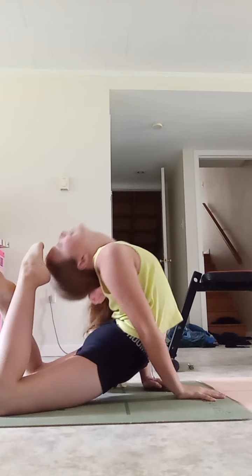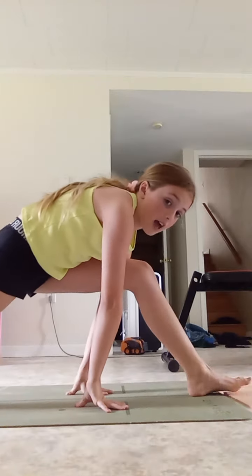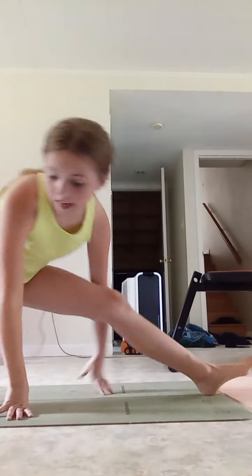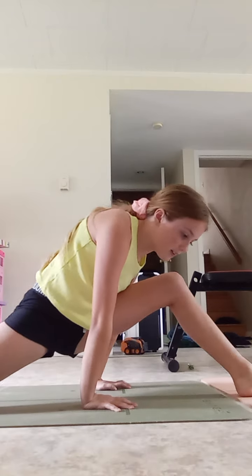Okay, next is gonna be a forward split. That is my easiest split — the easy splits that I'm really good at. The ones that go like that are not easy for me, so yeah, we are not doing that one. Give me one moment.